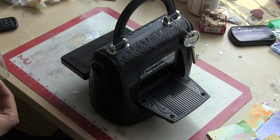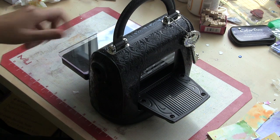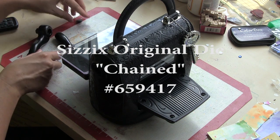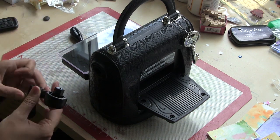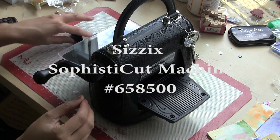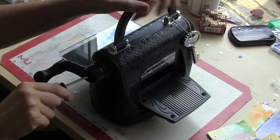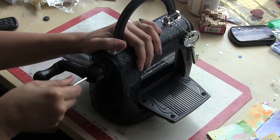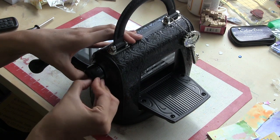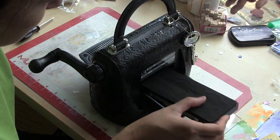This is also a new die. It's a Sizzix original die by Marisa Poelko for Sizzix and it's called Chained, number 659417. I'm using it with the new Sizzix Sophisticated machine. This is right out of the box and it's so quick — a really great little portable device. You just screw the handle in like that, then add in the little plastic cover for aesthetic reasons. It's specifically made for all of your Sizzix Originals dies and it comes with those acrylic plates.